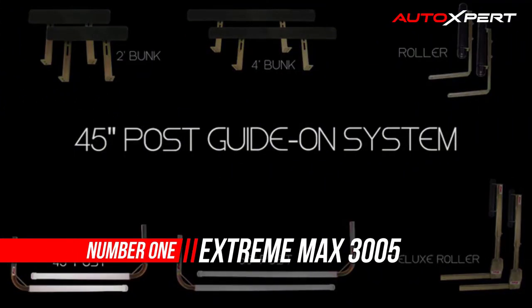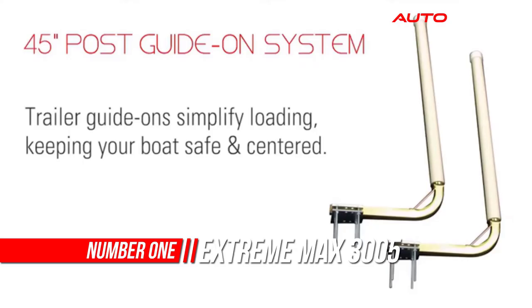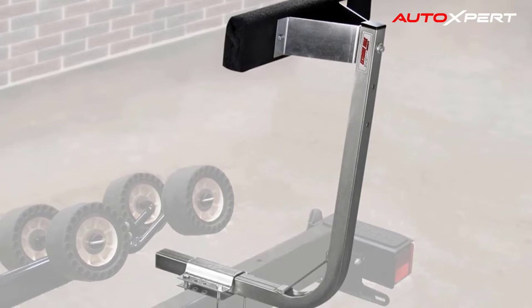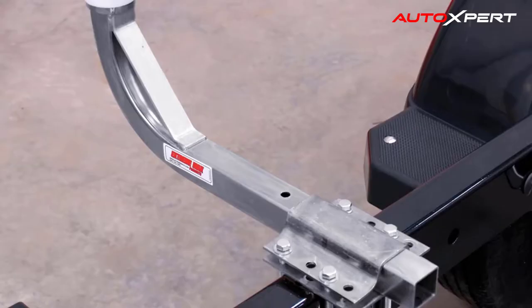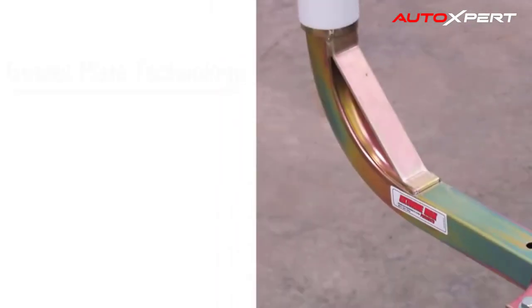Number one: Extreme Max Post Trailer Guide. The post trailer guide-on systems contain Extreme Max's tallest guide-ons, pairing perfectly with tall-sided boats and deep boat launches. Attached to the trailer frame, the guide-ons help center the boat on the trailer, preventing wind and currents from derailing your loading attempts. White PVC posts help provide excellent visibility through dark and murkier waters or during darker hours when light is low.